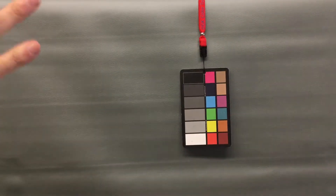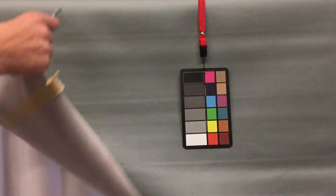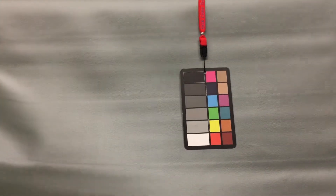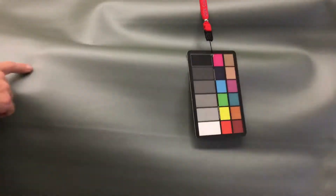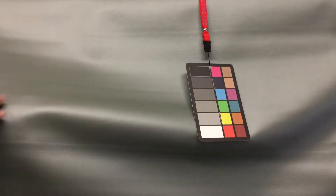I'd really recommend getting a swatch because I'm struggling to describe this color accurately. It is made by Spradling — it's a soft side faux vinyl with a nice leather grain texture.